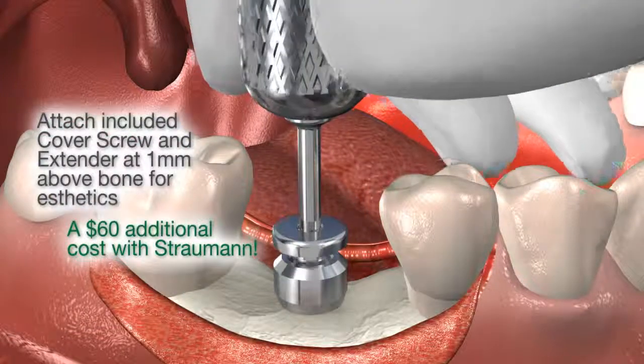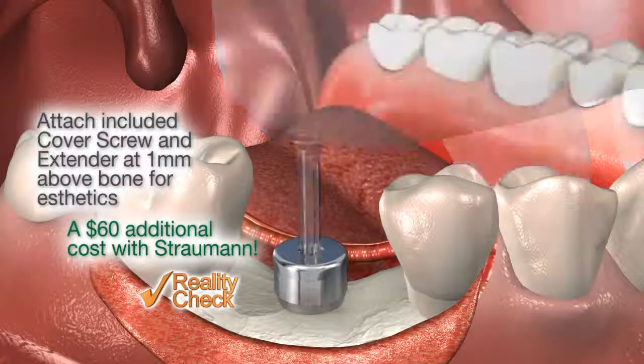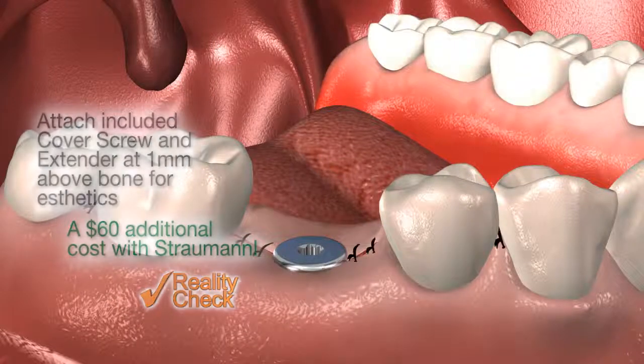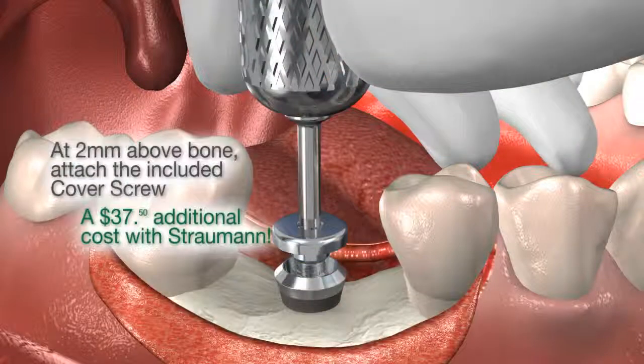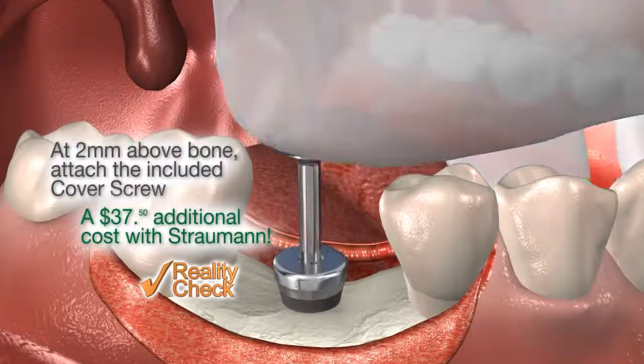The inclusion of a cover screw with a two millimeter healing collar, along with a shorter machine surface of the Swish Plus, facilitate flexible placement options including tissue level in thin or thick tissue, and aesthetic placement for subgingival margins.